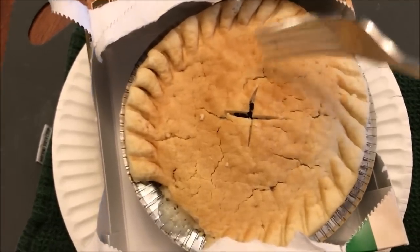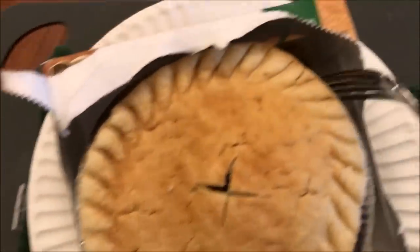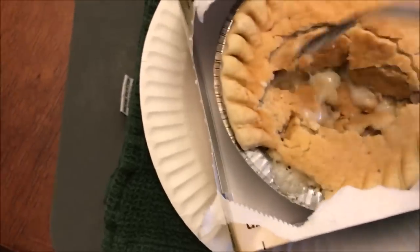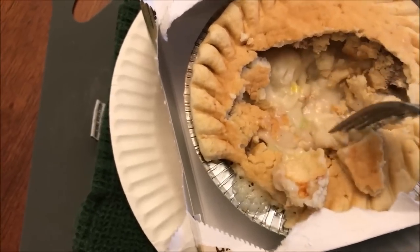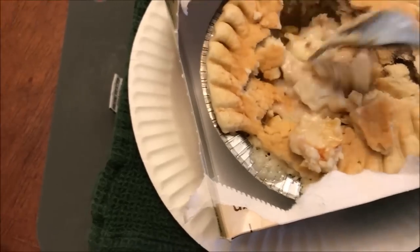Okay, here it is out of the microwave — you can see it got pretty good and toasty. You can smell it too. It got good and brown. It didn't leak outside the box, so that's good. There's my slit I cut in there. I'm going to break it open on the top — I can see quite a bit of sauce in there, some chicken, some pieces of chicken. It smells good. It smells like it has bacon or something in there.